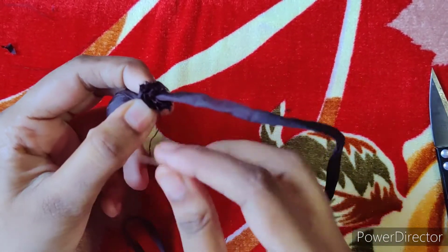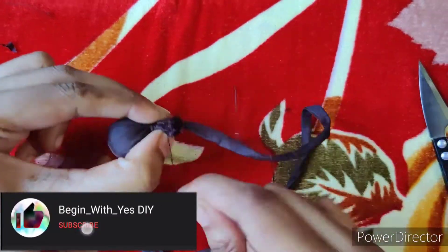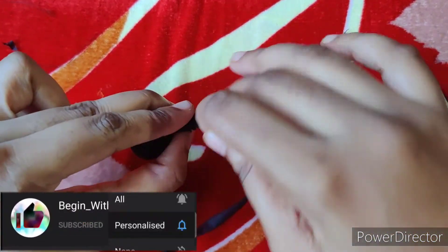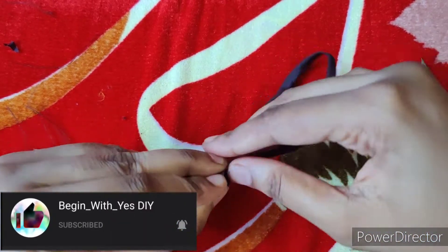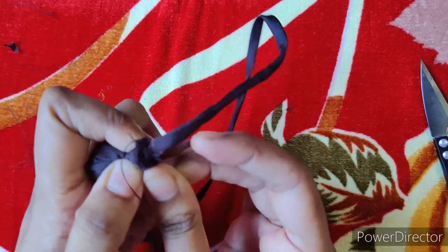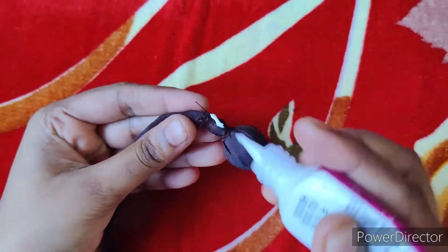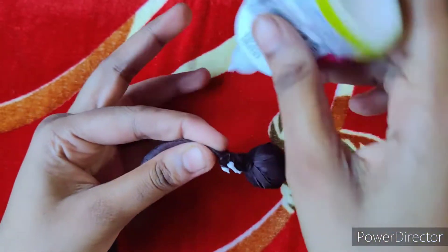We will trim the raw edges and do the thread and stitches. Now we will set the fabric glue.